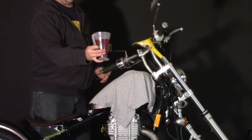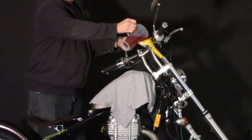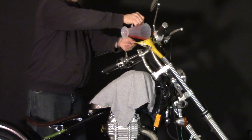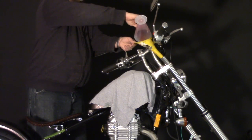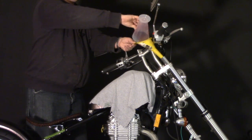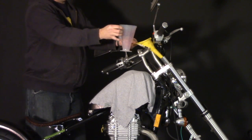441 cc's of automatic transmission fluid. Another way we could do this is with the fork still off the bike — you just compress the fork down all the way and fill it to the top of the tube, and that should be exactly 441 cc's. I chose to do it this way because I didn't want to risk spilling anything as I was installing the forks, and I had this nice cup to measure out exactly how much we need.